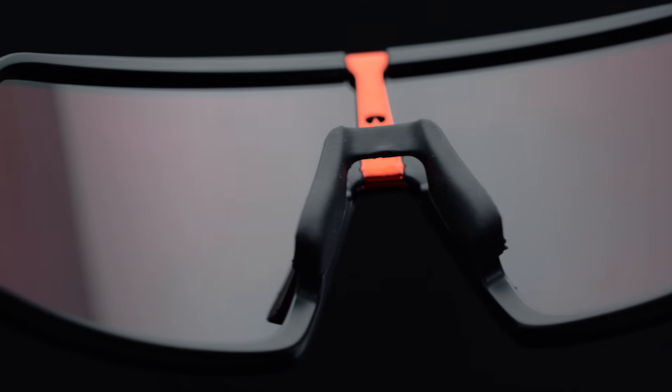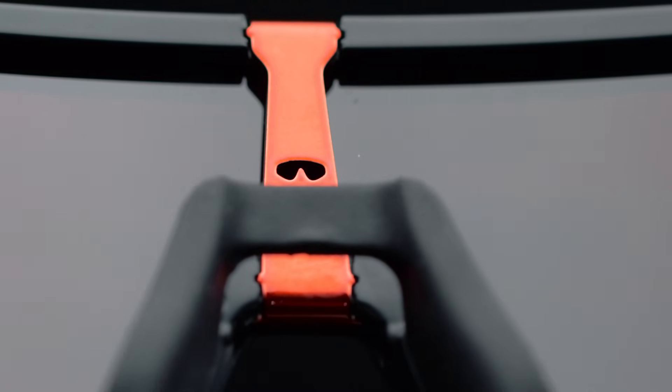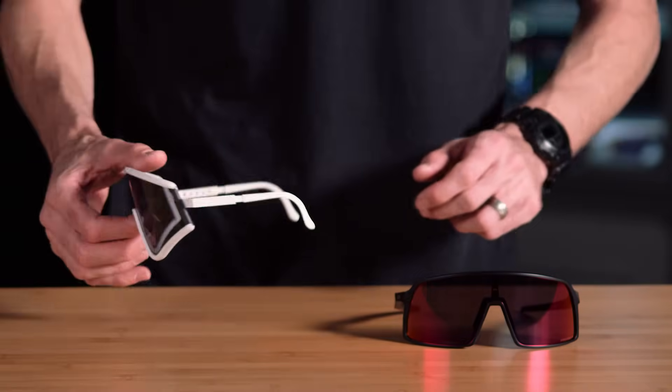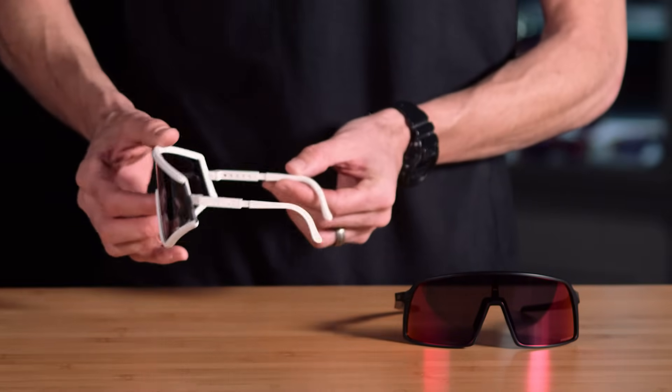But if you look closely you can also see we actually brought some of our heritage back in this little icon of the original eye shape that was worn by Greg LeMond back in the early 80s — a true pioneer of sport. So if you look at him you can see a little bit of a relation.